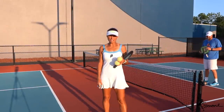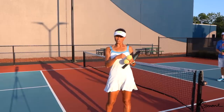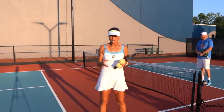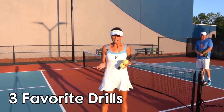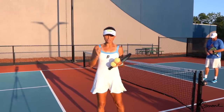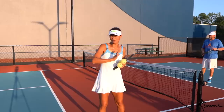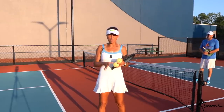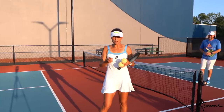Hey guys, welcome back one more time here from Bonita Springs YMCA. I've got Chad and Eddie here with me. This video is going to be about three of my favorite drills. I'm a creature of habit — I'm never satisfied with my technique or how many repetitions of something I can get, so some of the drills might be boring to you, but I find a lot of enjoyment because I don't stop doing something until I feel really good about it.